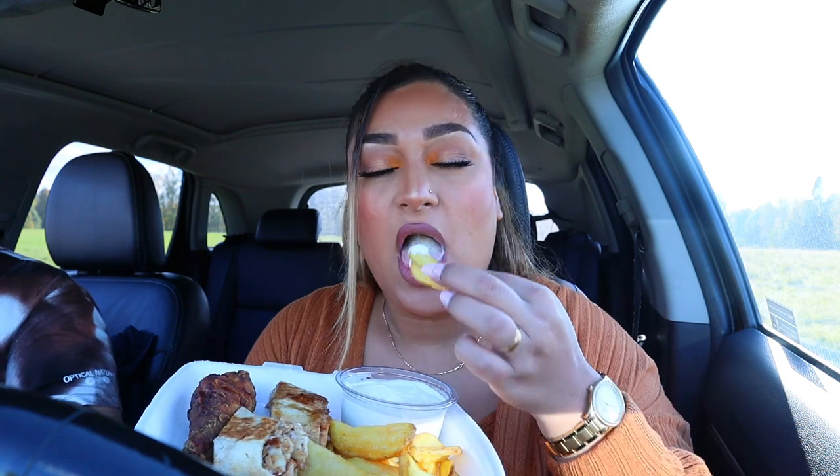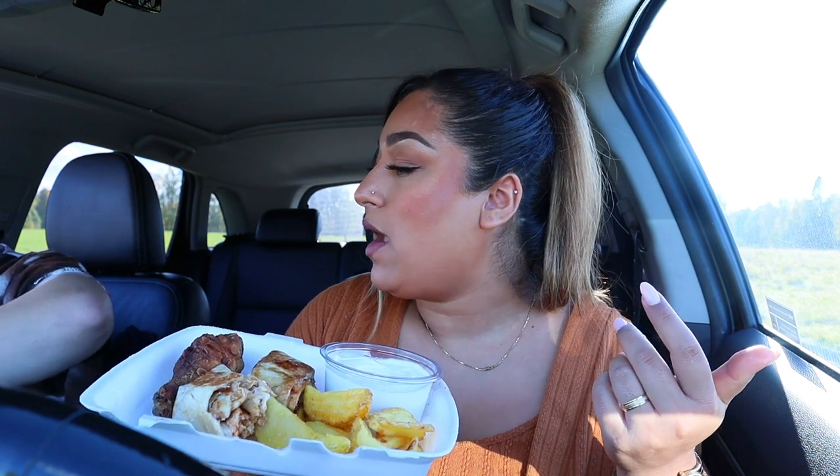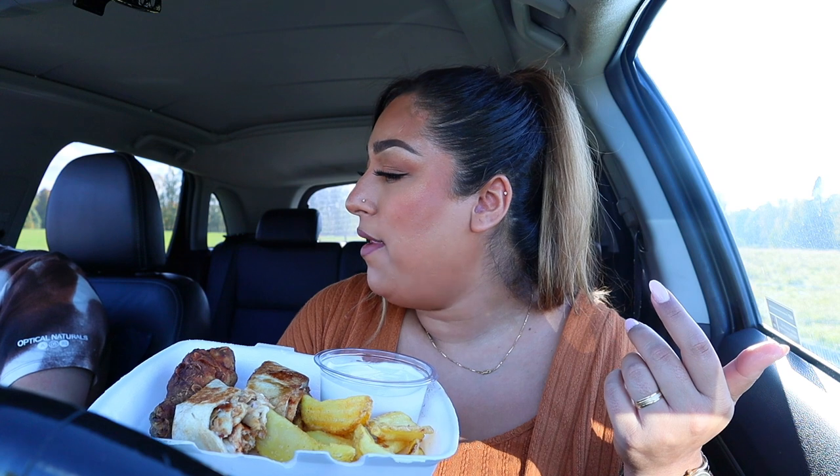I'm going to hold the food because I think that's just easier. So good. They put fries in the bottom of the chicken. Alright.